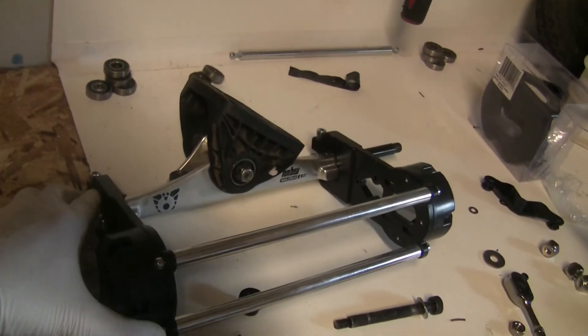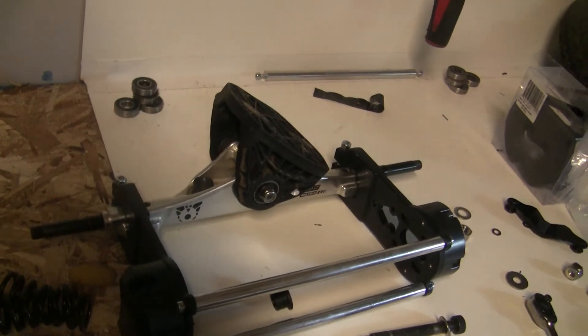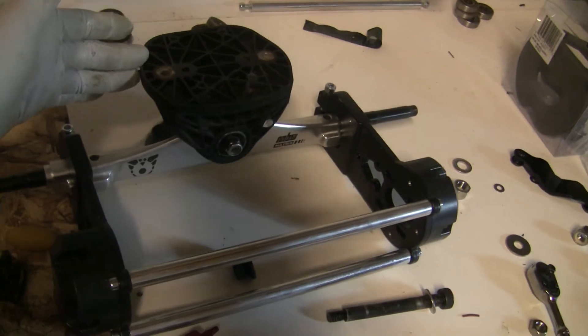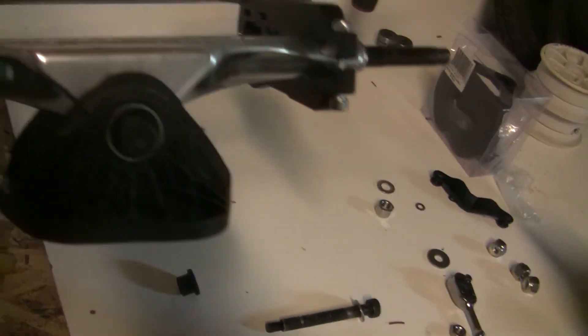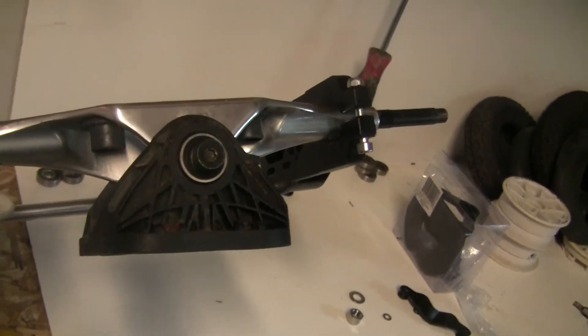This is not the Matrix 2, this is the Matrix Pro. I can't seem to find a lot of information about it. It has this plastic top hanger and I'm not very thrilled about this because it's made out of plastic. I'm sure it'll be fine but I've seen a lot of posts of these breaking.